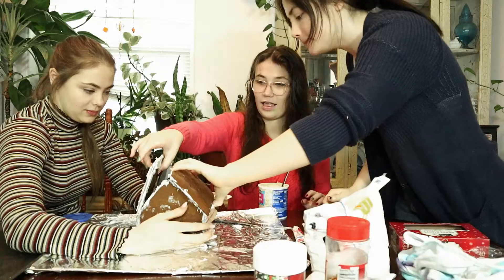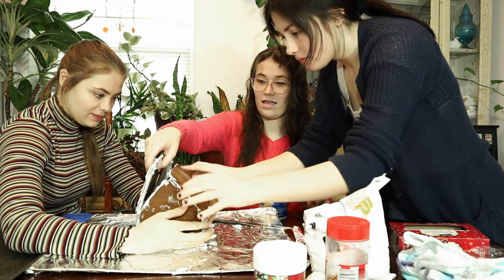I thought you had to do it at the same time. Your dad would be so proud. He doesn't build houses.